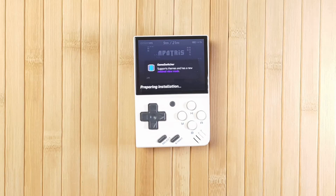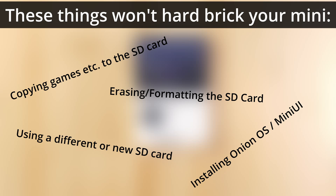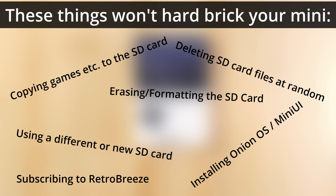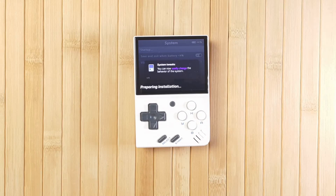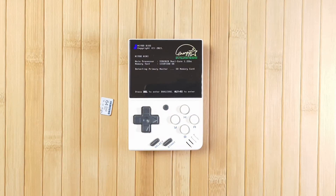With all that in mind, we can begin to understand what might cause your Miu Mini to brick and what wouldn't. In general terms, nothing you can do to the SD card — whether installing custom software, copying games, or anything else — will ever have the ability to cause a hard brick on your Miu Mini. What you may find, if things go wrong, is that the worst case scenario would be a soft brick related to the SD card. This might occur if there's a problem installing a custom OS like Onion, or if the SD card becomes corrupted. But if you reboot without the SD card, the NAND stock OS will boot as usual.